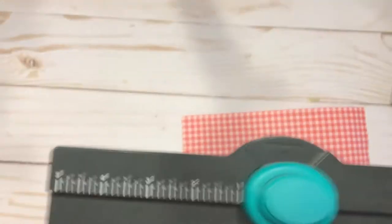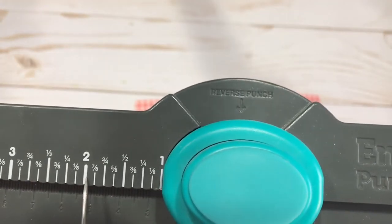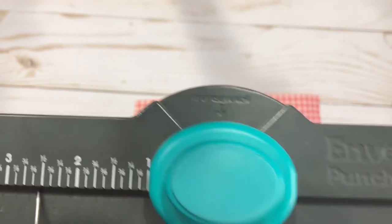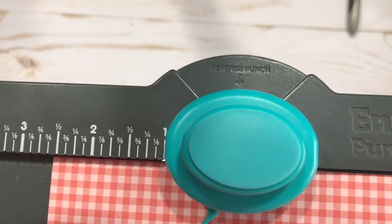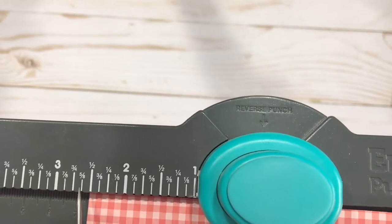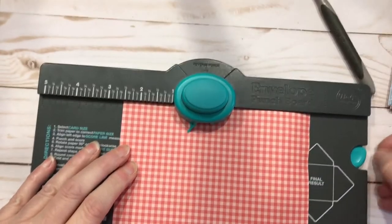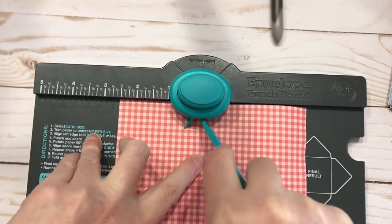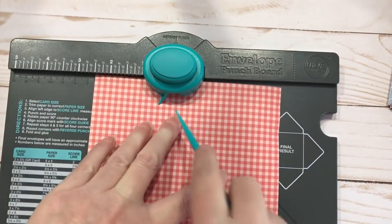That's the only number you need to remember. You'll look over here - there's two and one-eighth, two and a quarter, two and three-eighths, two and a half, two and five-eighths. So I will line my paper up at that two and five-eighths mark, line up the left edge of my paper with that number, and I'm going to punch and then score. You can see the track here and you'll feel where your score tool needs to go.